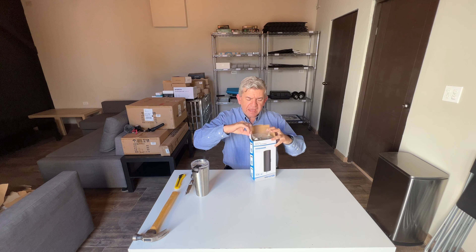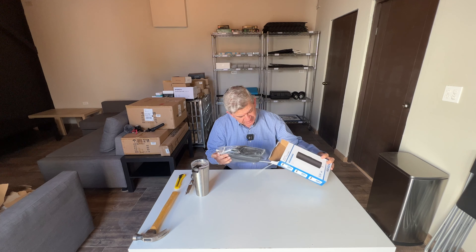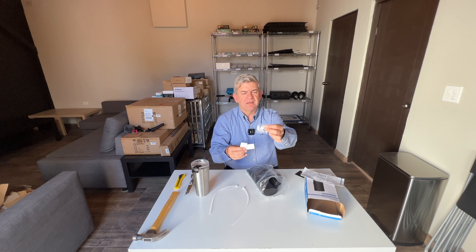Hi friends, just received my new digital high-definition TV antenna. This is a nice model because it can be installed inside or outside, indoors or outdoors. It even comes with these tie wraps if you want to use them for installation or different accessories for installation.